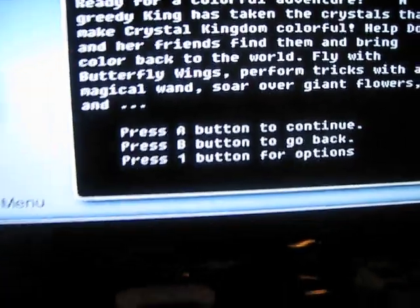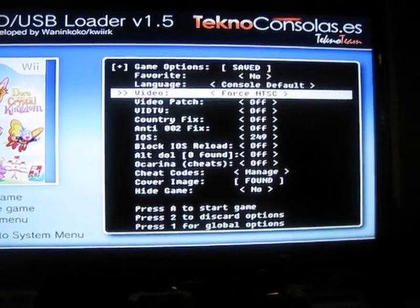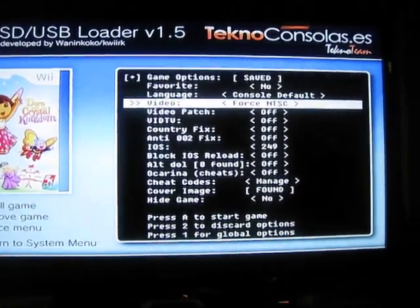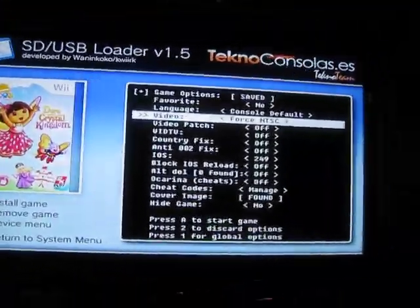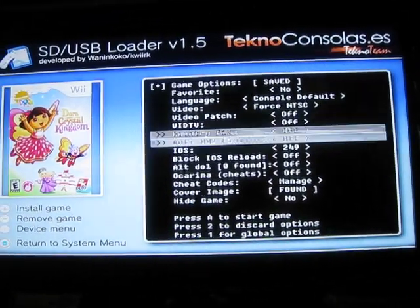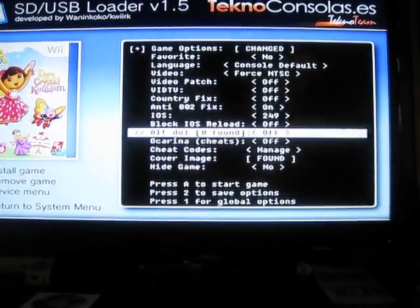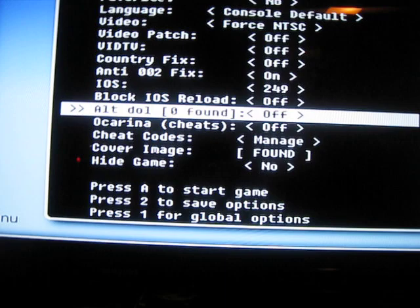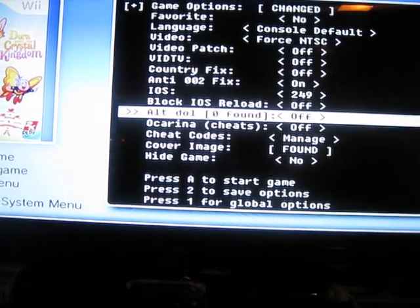What you want to do is press 1 for options. This is what I always do — I always make sure that the video says Force NTSC. Because sometimes it's a PAL game, and if you don't choose this option, the game is either going to be black and white, or you're going to have flickering of colors. So I always choose that. Over here, if this says ALTDOL — zero found — just leave it alone. But if it says one found, then just select it.